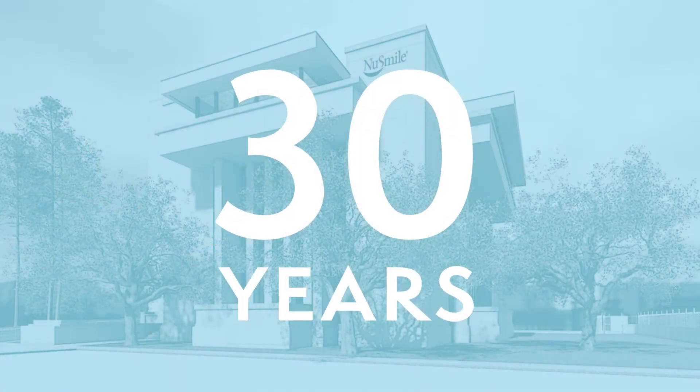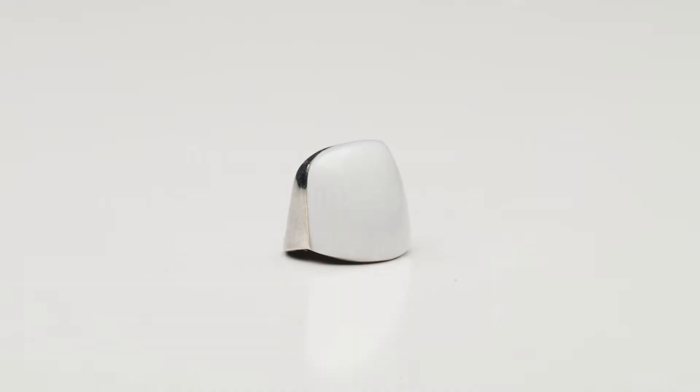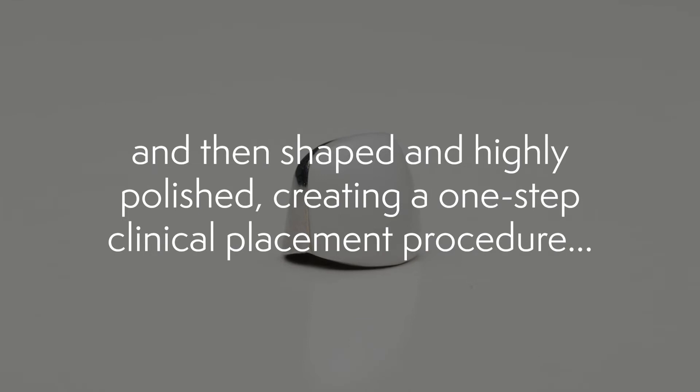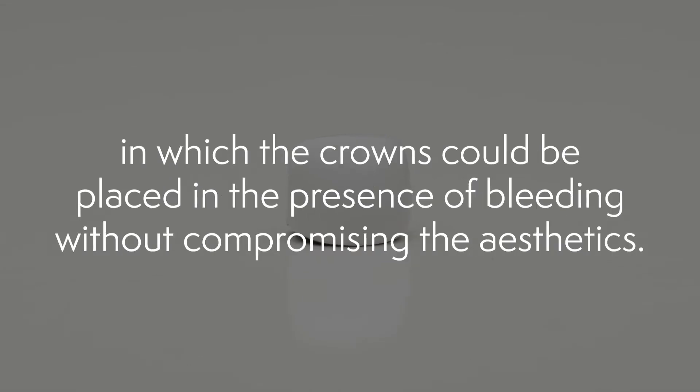But 30 years ago, NuSmile introduced the signature crown, in which the composite was bonded to a reinforced stainless steel crown in a laboratory procedure. It was then shaped and highly polished, creating a one-step clinical placement procedure in which the crowns could be placed in the presence of bleeding without compromising the aesthetics.